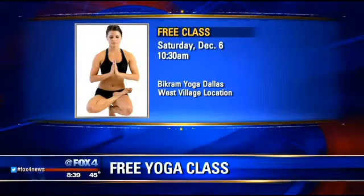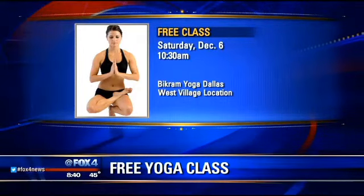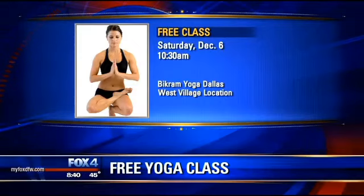Thank you so much Karen — that was fun, and I'm glad they're all pretty doable. For anyone interested, there is a free class available next Saturday, December 6th, at 10:30 in the morning at the Bikram Yoga Dallas West Village location. Thank you to Karen and to our yoga models as well.